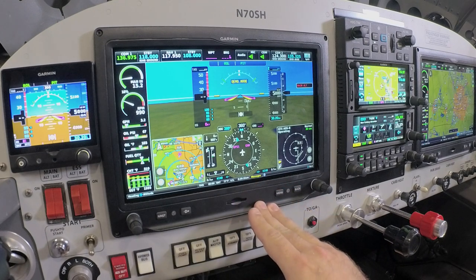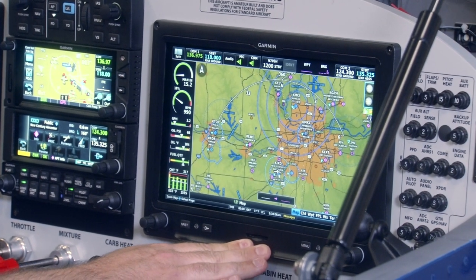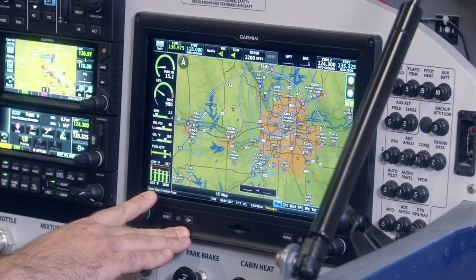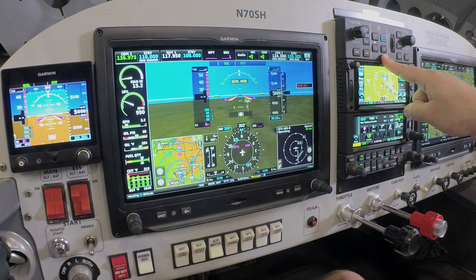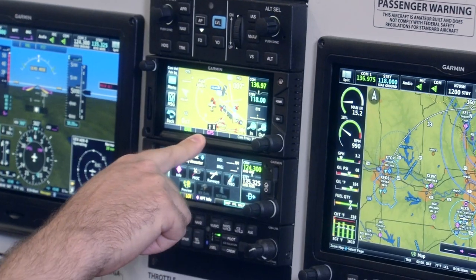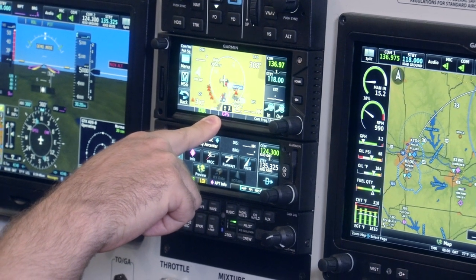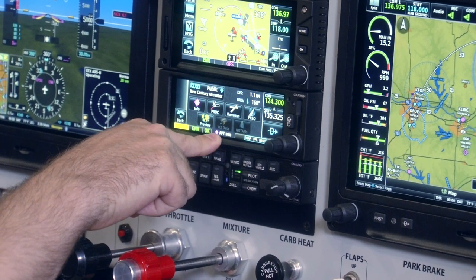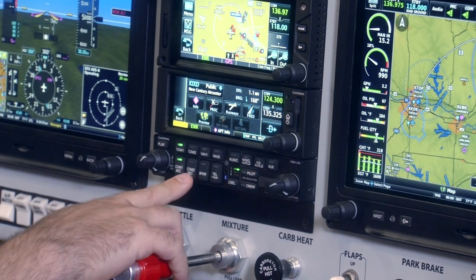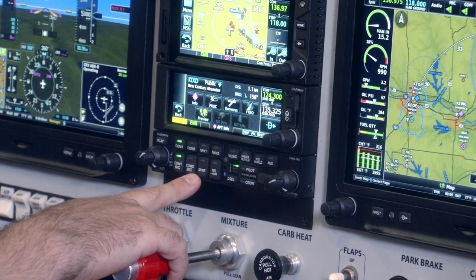In front of the pilot, we have the GDU-460 — this is a G3X Touch flight display in a 10.6-inch landscape orientation. On the right side for the co-pilot, or as a backup display for the pilot, we have the G3X Touch 10.6-inch multi-function display with EIS indication — that is our engine information system. In the center panel, we have a GMC-507 dedicated autopilot controller, a GTN-650xi IFR GPS navigator with integrated navcom radio, a GNC-355 IFR navigator with integrated comm radio, and a GMA-245 Bluetooth-enabled audio panel.